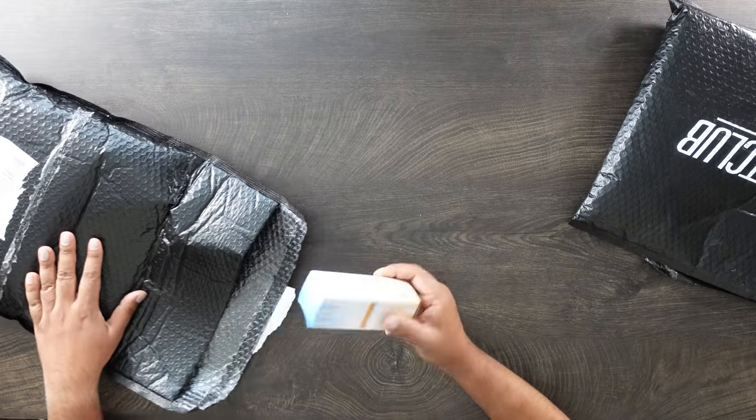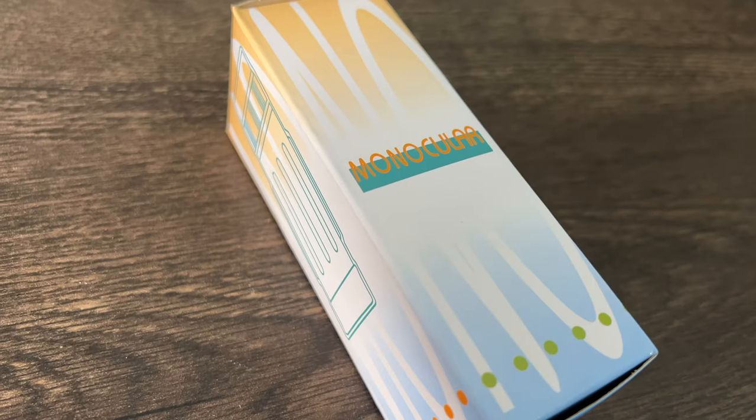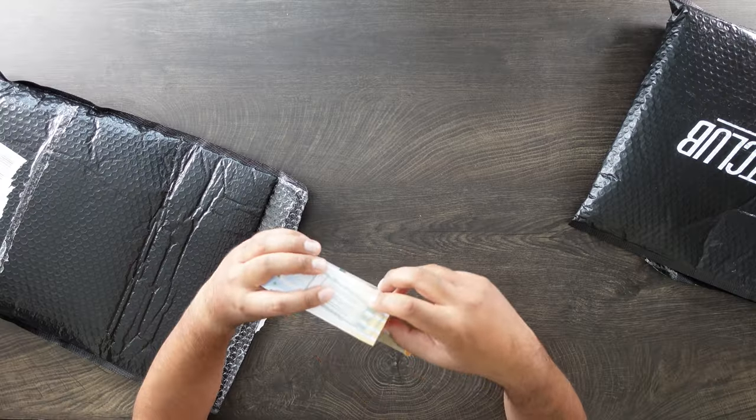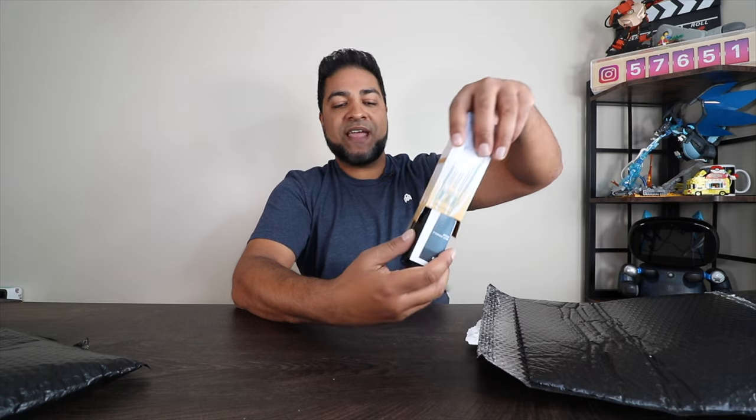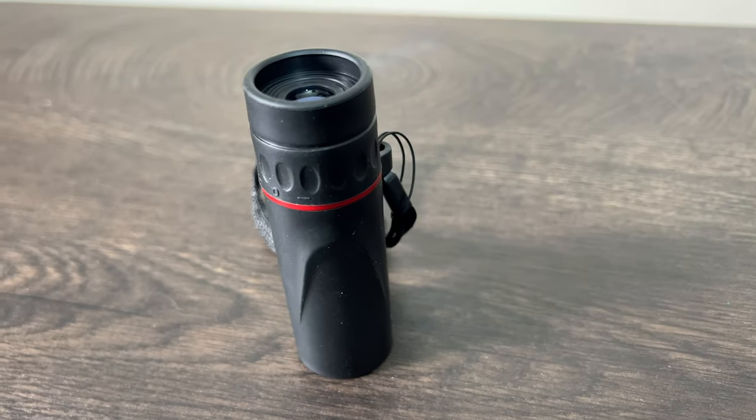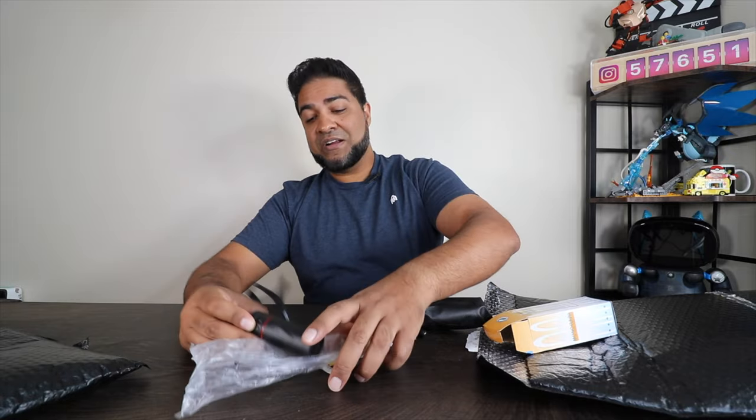Let's start off with the first thing here. We got a — what is this? A monocular. So it's probably like a binocular but with one lens. Everything that's going to be inside is tech savvy, something to do with technology or gadgets. Your first item here is a monocular.